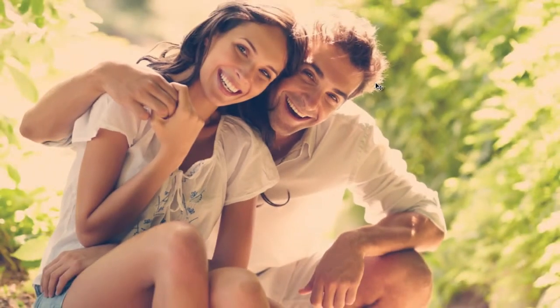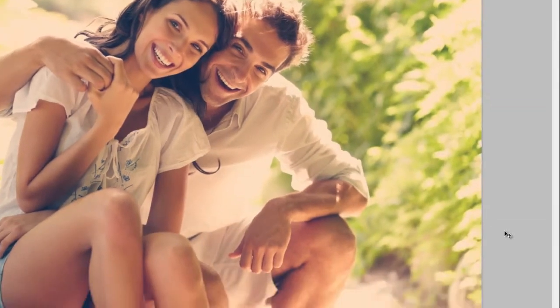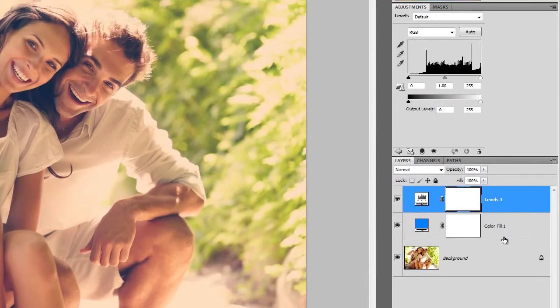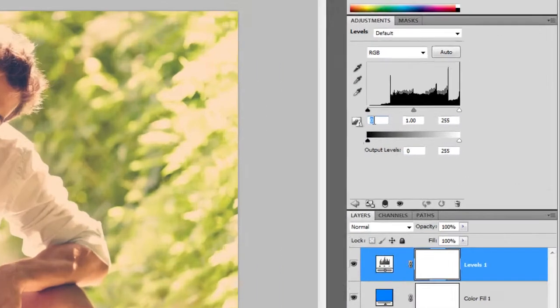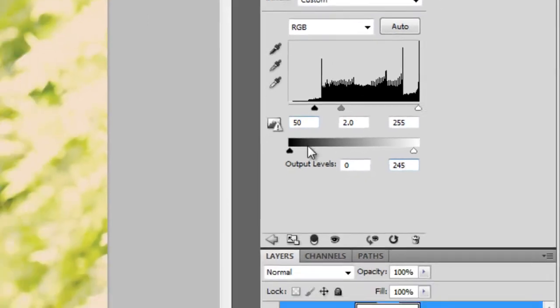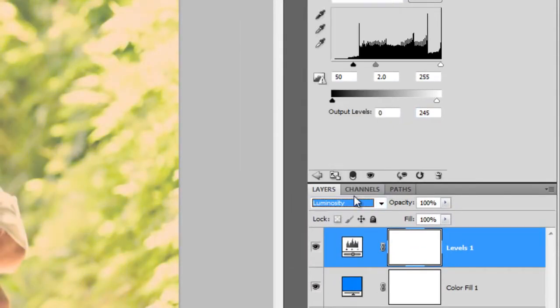Next, we're going to increase the contrast using the Levels adjustment. Click on the New Adjustment Layer button, then choose Levels. In the Adjustments palette, set the black input slider to 50, gray input slider to 2.0, and the white output level to 245. Change the blending mode of this layer to Luminosity.